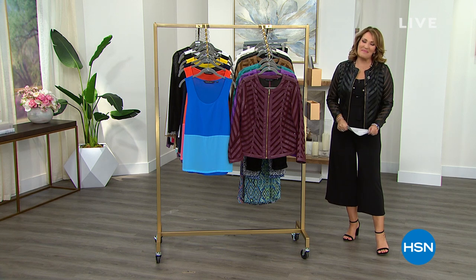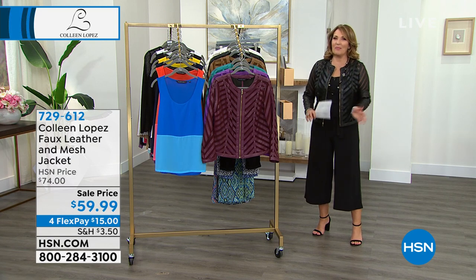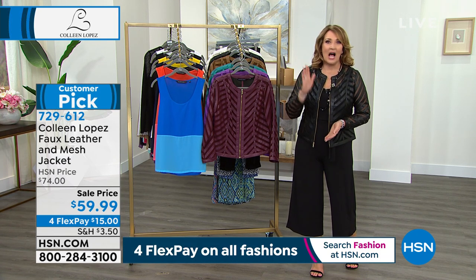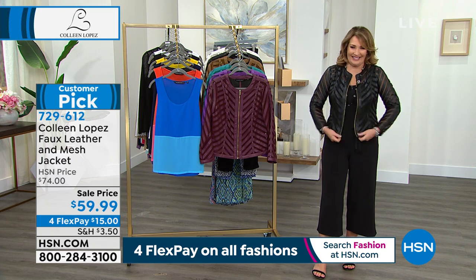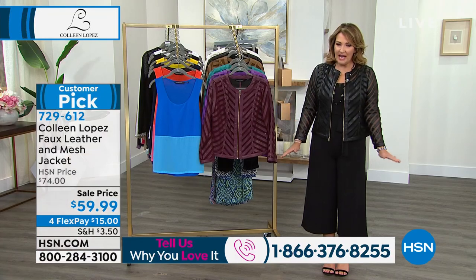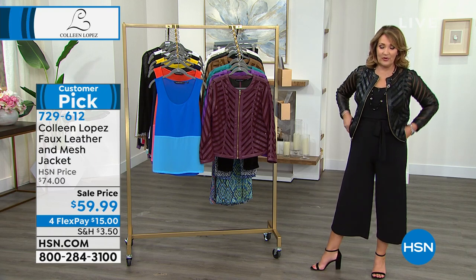Thank you for spending part of your Friday with us — we're very excited for this show because we're showing you some of our favorite new summer fashions. The first day of summer is right around the corner. This is the ultimate not-just-summer jacket — spring, summer, fall, winter — a wow piece. If you feel like chatting, call 1-866-376-8255 and say Colleen asked you to call. This jacket is a huge customer pick on HSN.com — it lives there for $74 — but it's special today at $59.99. It's never ever been lower than this — this is as low as she goes, period.